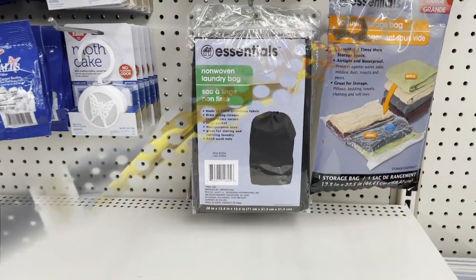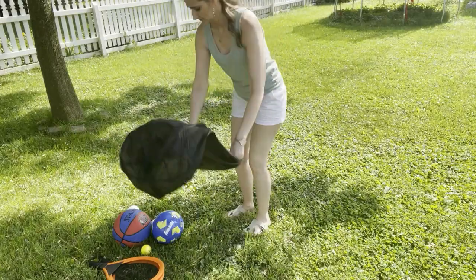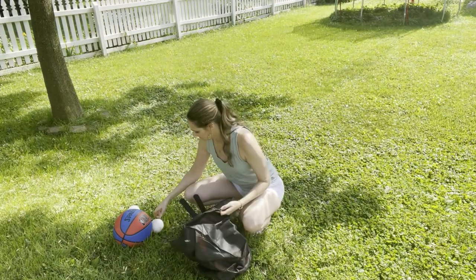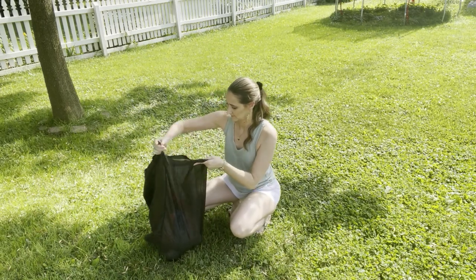Dollar Tree also has these great laundry bags that are pretty good size, so they hold quite a bit. You don't want to put anything too heavy in them, but they are perfect for outdoor toys, especially if you are going to be taking them to the park or for a picnic.